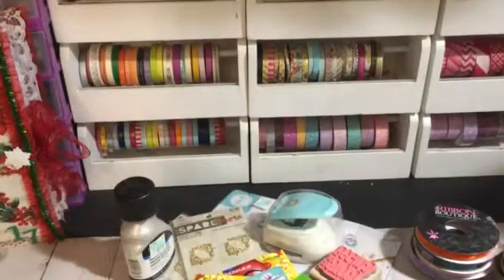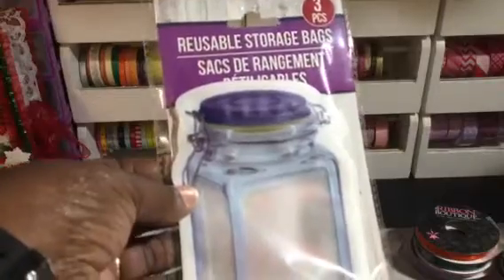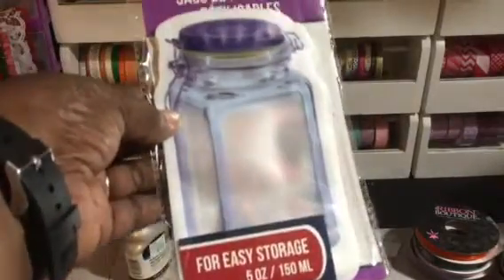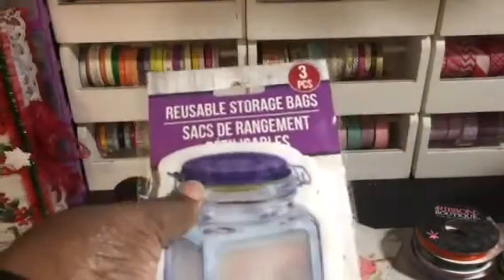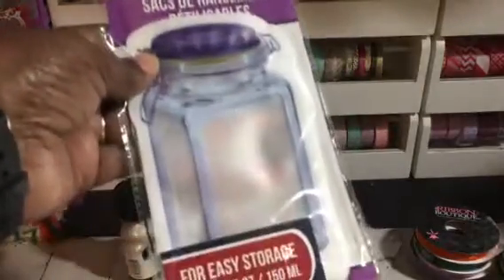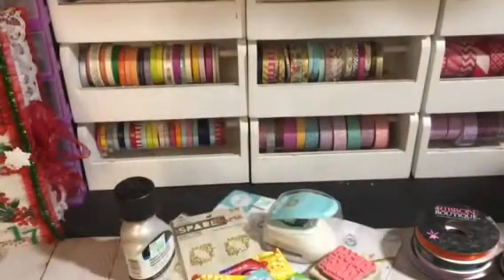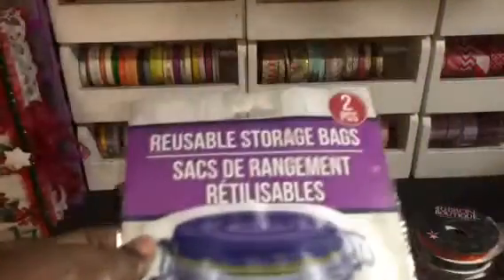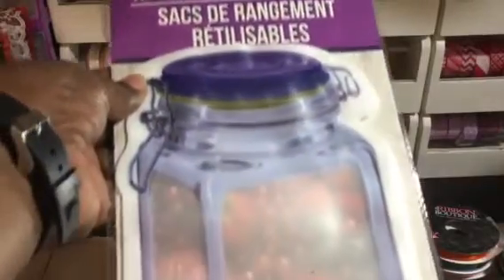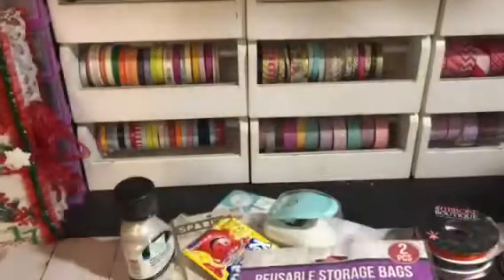I saw a Robin Laura video yesterday where she showed these reusable storage bags shaped like a mason jar. They only had three of them and I got all three — three come in this smaller size. Then I got the bigger size here and two come in that one. You see how big that one is? So I got two of those.